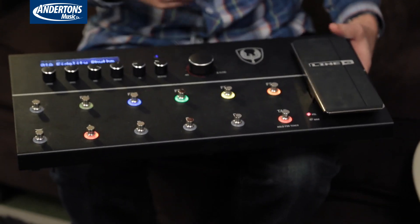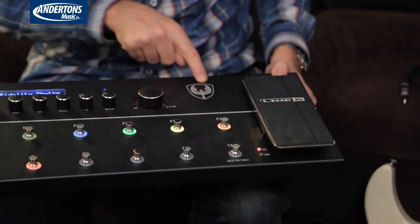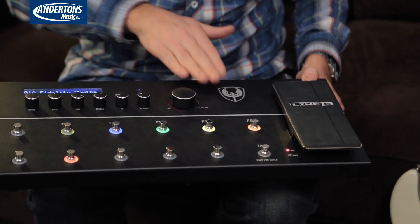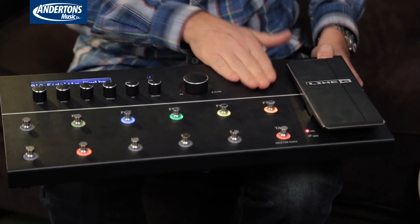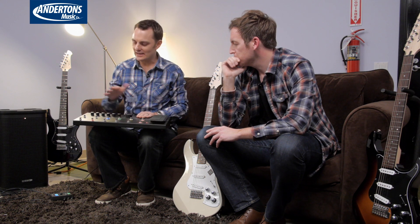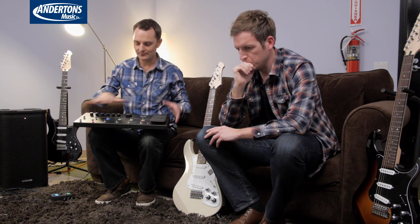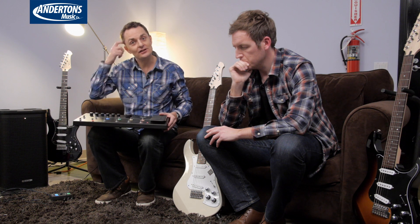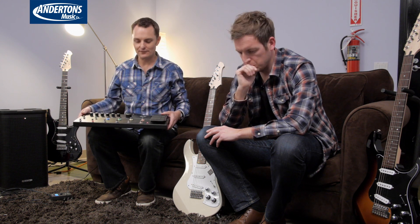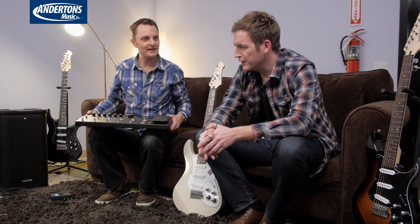I've been told to point out by the Line 6 people that this rather fetching shield with a Phoenix Eagle Firehawk presumably won't be on the final production model — so imagine that's not there. This is essentially an amalgamation of some features you'd see in Line 6's HD500X — still their top-of-the-range guitar FX unit — and some features from the very cool Amplify products from last year. It slots into the range just below the HD500X.